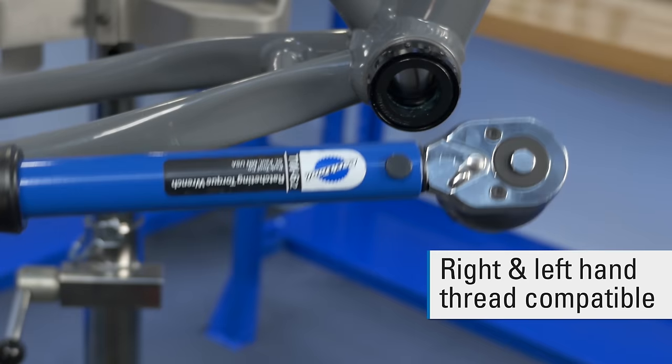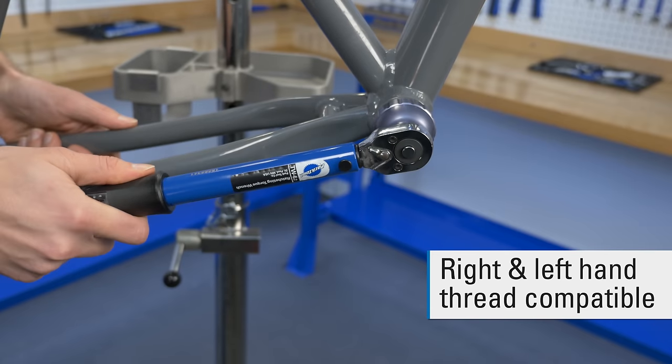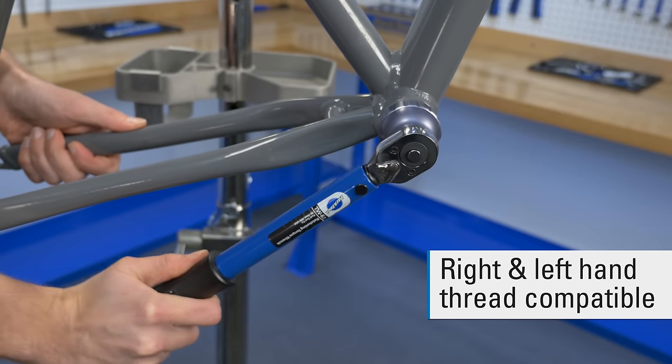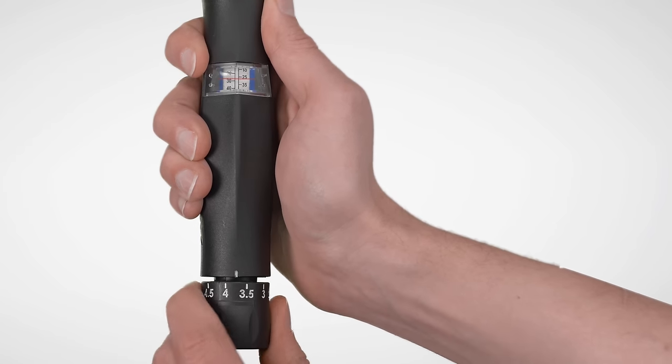The TW 6.2 is both right and left hand thread compatible. The dial adjust system is precise and easy to use.